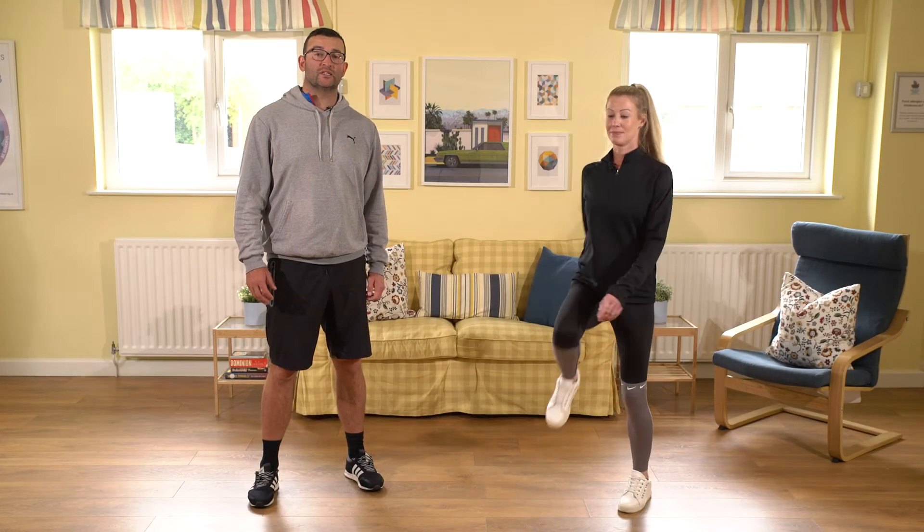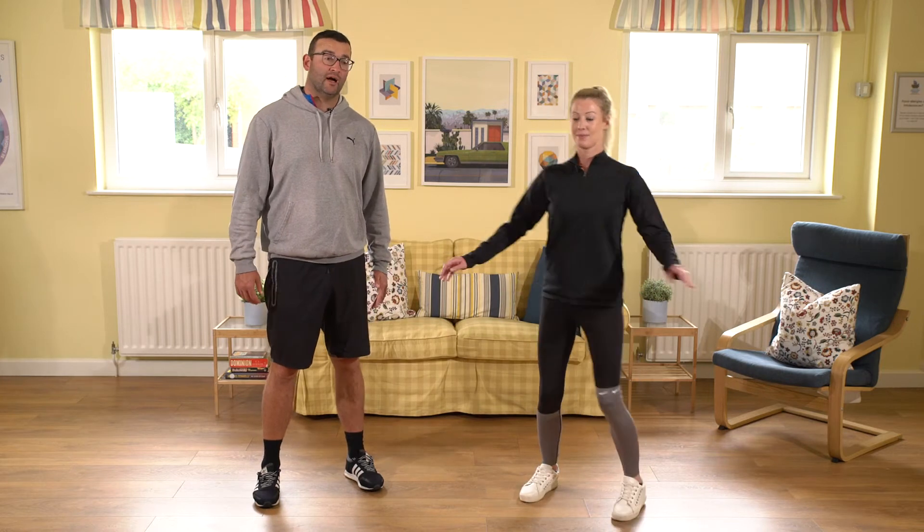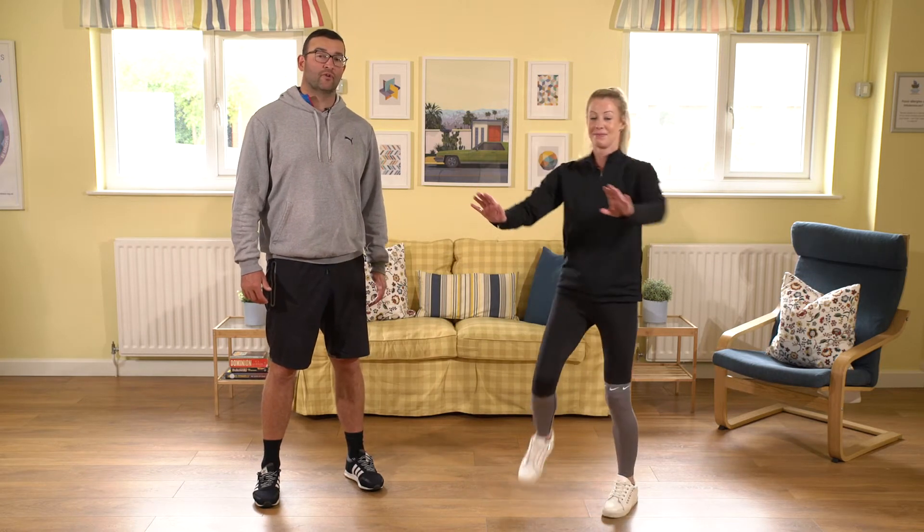If you find that just doing this is quite easy, you might want to add your upper body in as well. You might want to push and pull as you go, so we can push to the front and pull back.